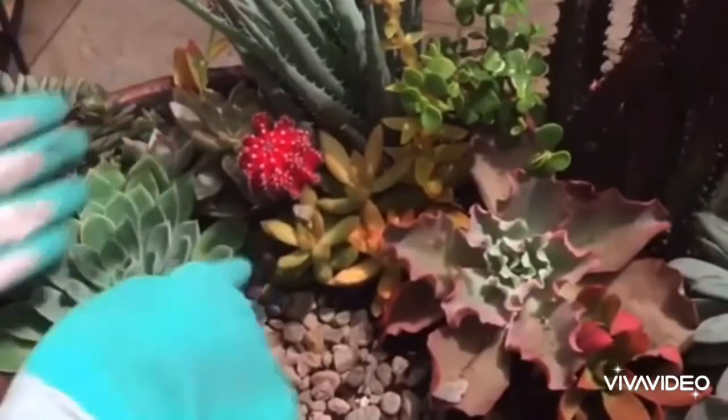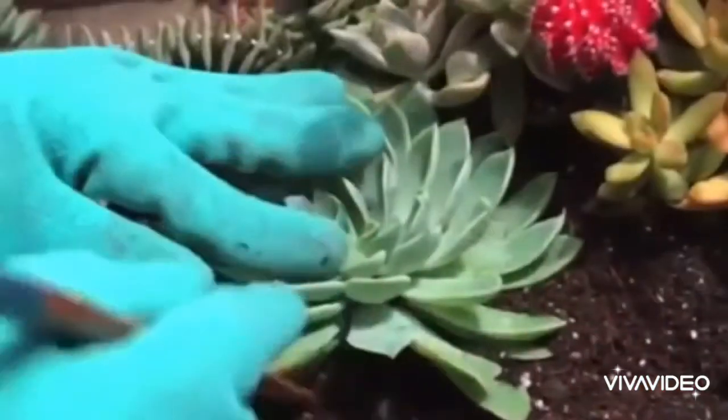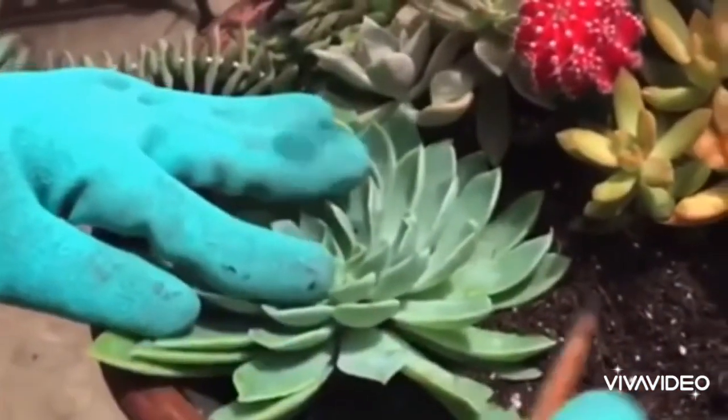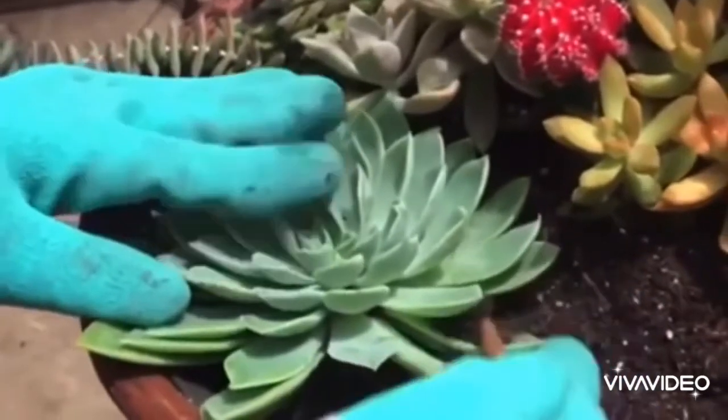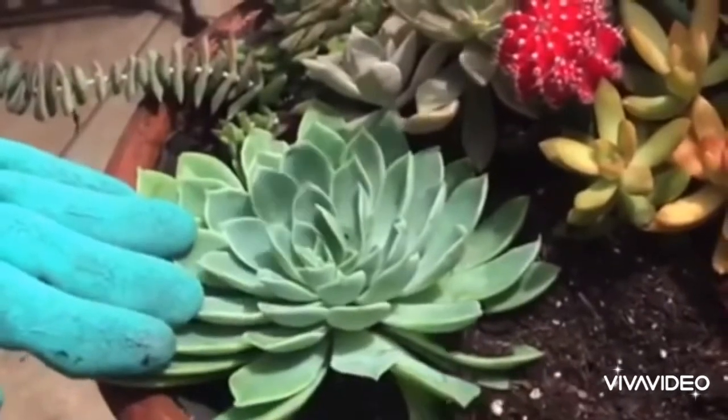In this arrangement, there is one plant we used that did not make it. It is this Echeveria Blue Atoll that is not as colorful as the rest. So try to put plants with the same light and water requirements together.